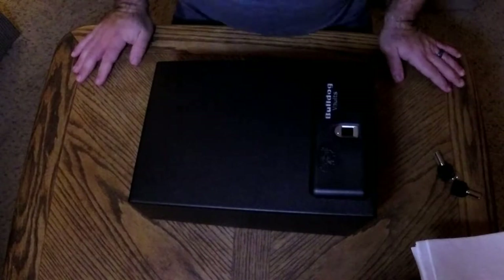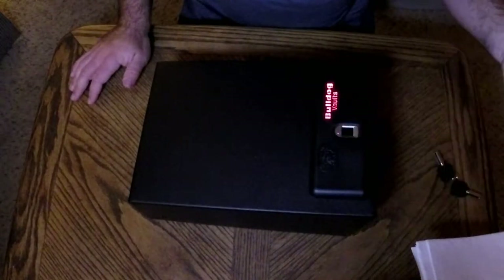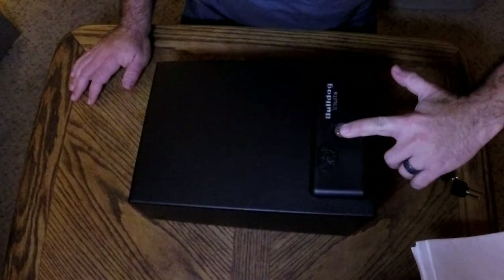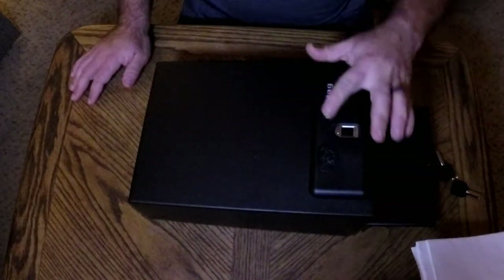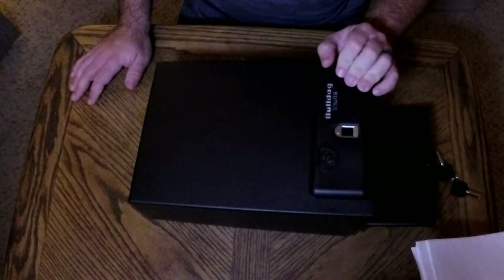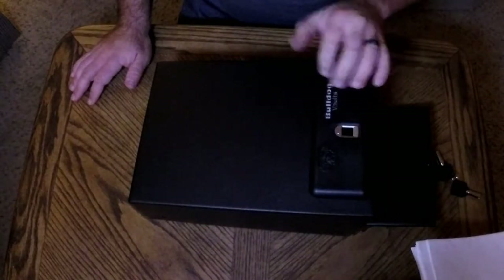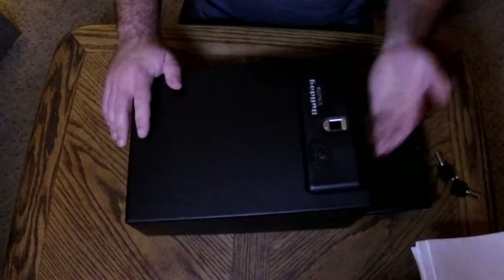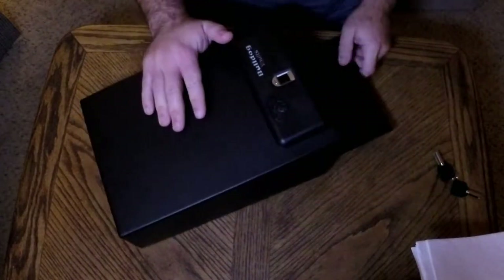That's going to be a bit of a pain to change. So this is how it works once you have it programmed. You saw how it flashed red twice - that means nope, not a good print, or not programmed in. I use my index finger and then it flashed green and then the door opened. It also has a nightlight so that you can see it in the dark if you're opening it to grab your pistol.